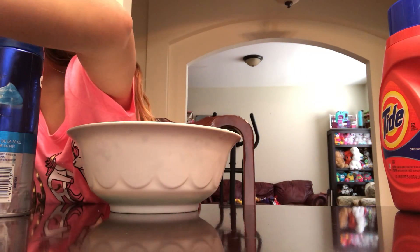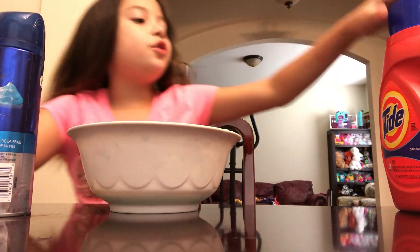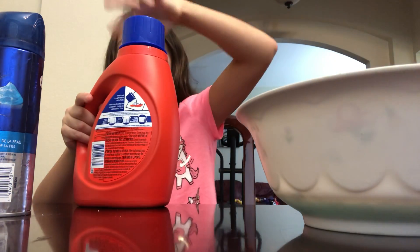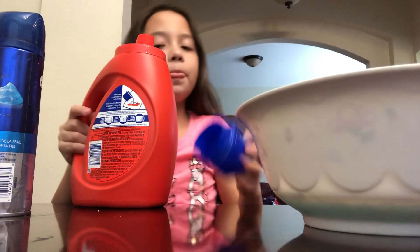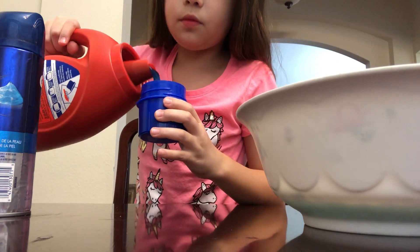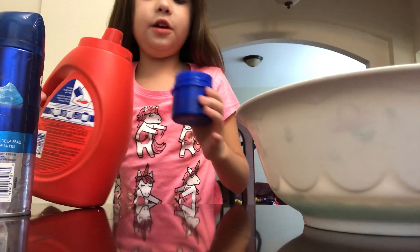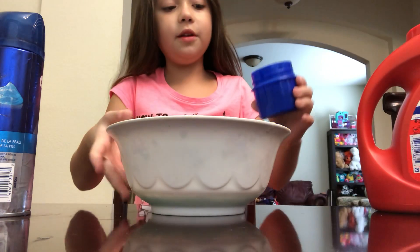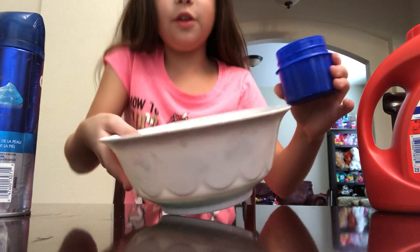So we're gonna pour some Tide into this cup. Let's get the bowl over for a second — we're gonna pour some Tide into the cup, good enough. We have our Tide here and now we're gonna pour some into the slime mixture. This activates it.